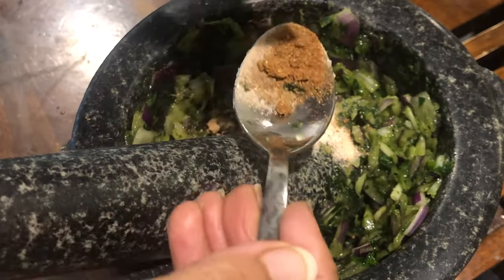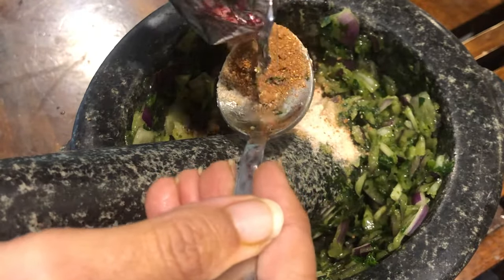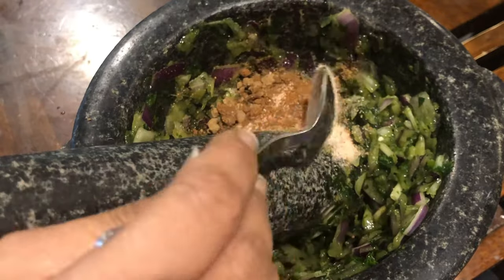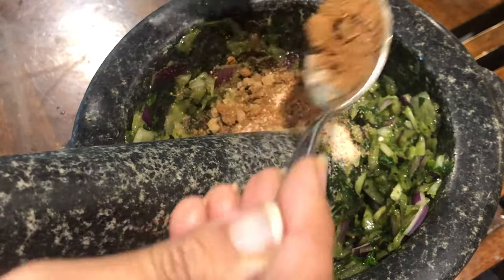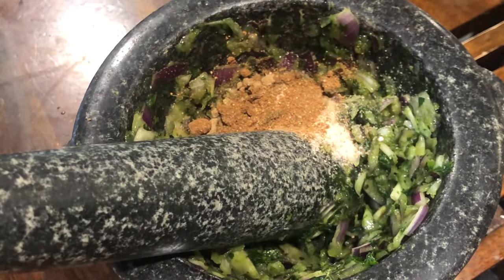The flavor is very good for the chutney. If we don't have it, it's ok, but we should have at least a little bit of it.